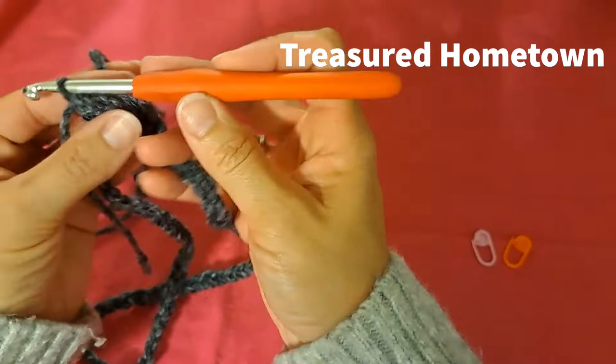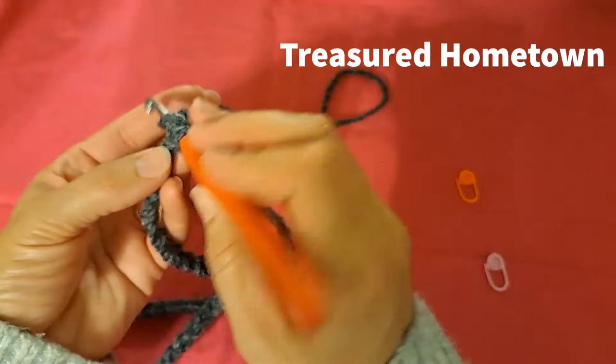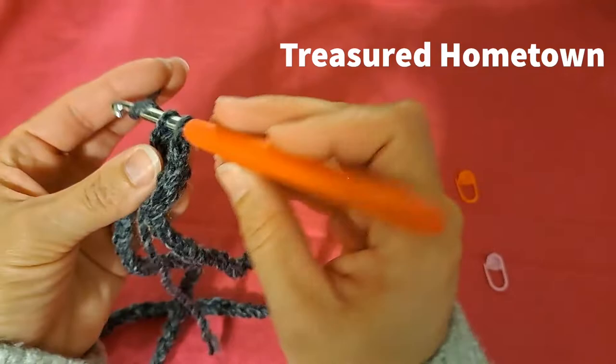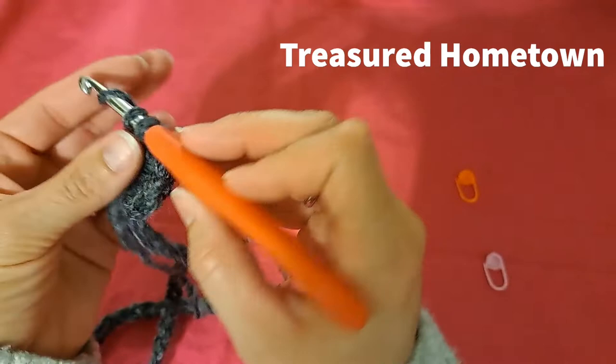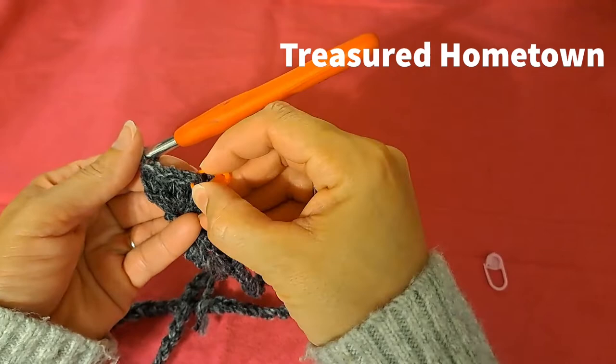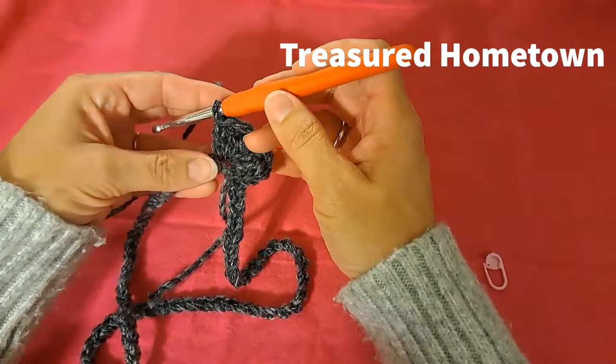Then we chain two, and into that same stitch where we slip stitched to join, we put a total of five double crochets. Then we take our marker and place it into the second double crochet of that little cluster of five, because that will be the center — the beginning or end of our round.